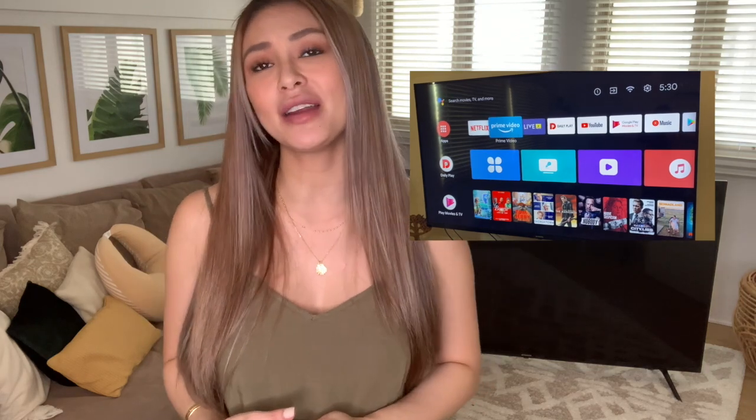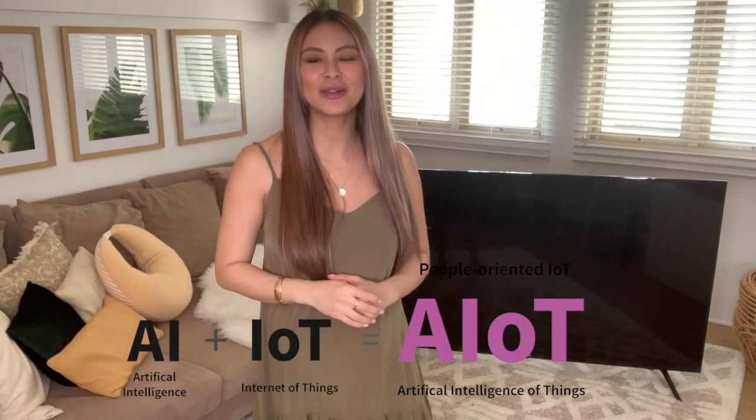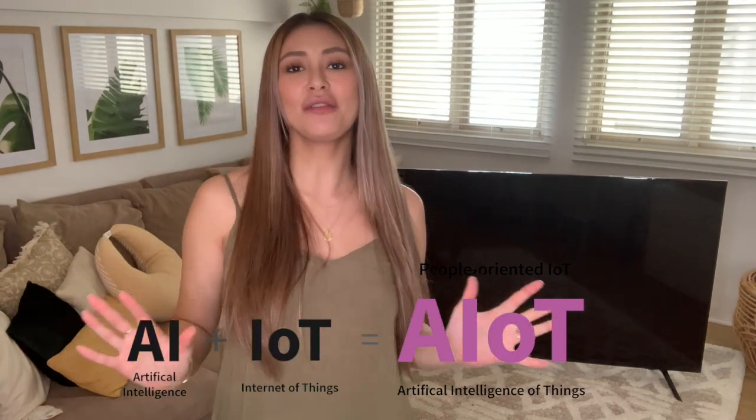Third is Google Play Store, where you can download more than 5,000 plus applications and access more than 1,000 streaming content providers like Netflix, Amazon Prime, HBO, etc. Fourth is AIoT, or artificial intelligence of things. Gadgets and appliances are becoming more and more intelligent and smart. Basically, you can use your TV to control other home appliances — it's like a smart home.